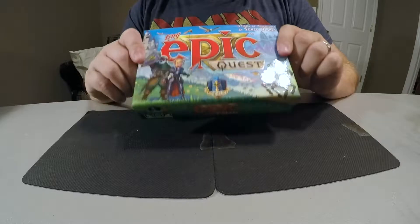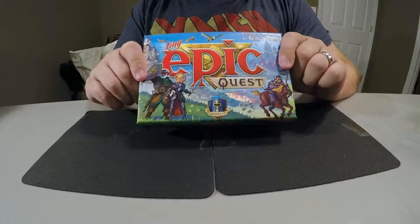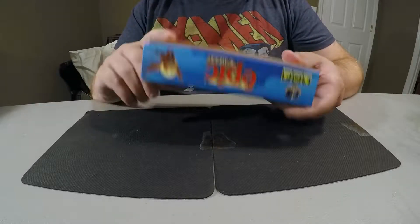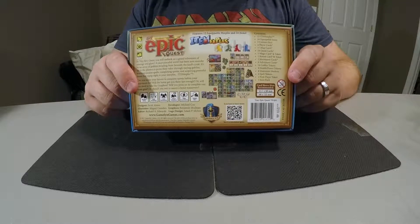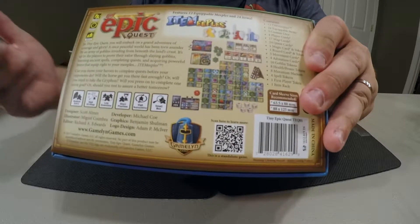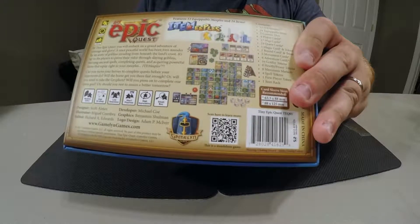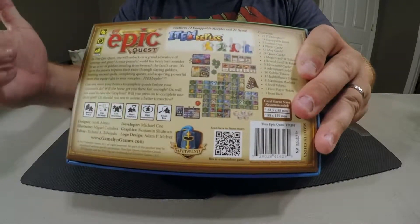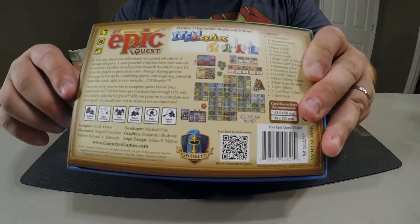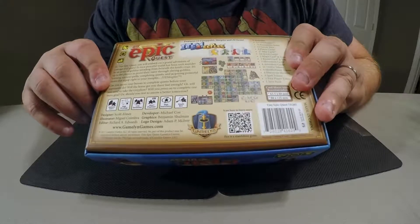It amazes me how much game these guys can pack into the box. It's the standard Tiny Epic series size. There's the front with a lot of spot UV on there. Really thick, sturdy box, pretty cool picture on the back. It gives you an overview of the game — essentially you're laying out this grid to make a city. You have the same positions for your castles where everybody starts, but of course it's going to be set up differently every time you shuffle the tiles and lay them out.